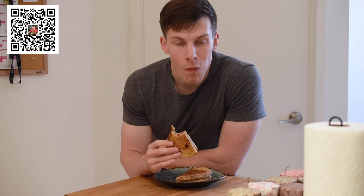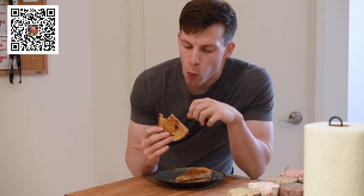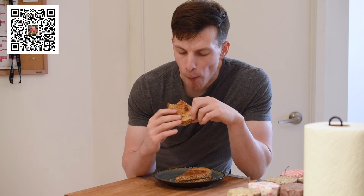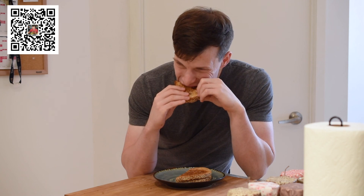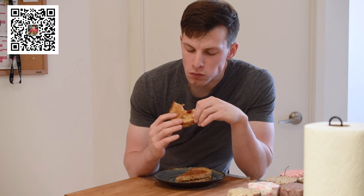謝謝大家收看這一期的約翰的小廚房。如果你喜歡我的節目、喜歡果醬、喜歡覆盆子，或者喜歡我，請點讚、留言、分享、關注、發彈幕、投硬幣，訂閱我的微信平台，關注我的新浪微博。祝大家擁有愉快的一天！我們下次再見，拜拜！